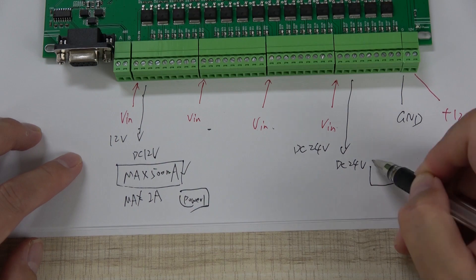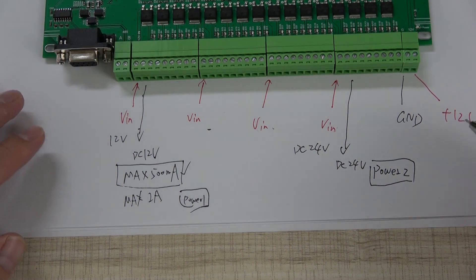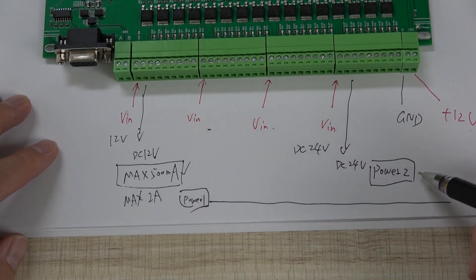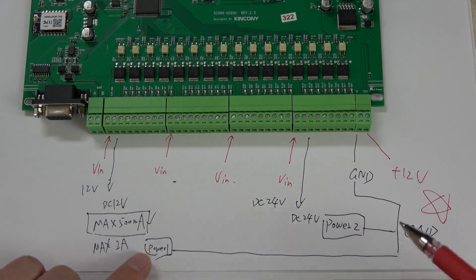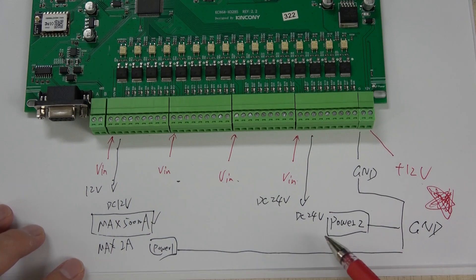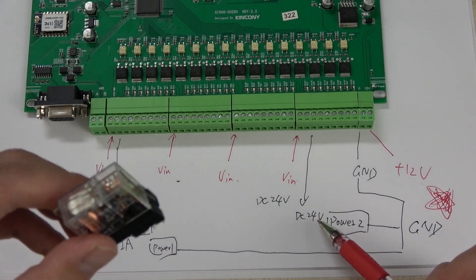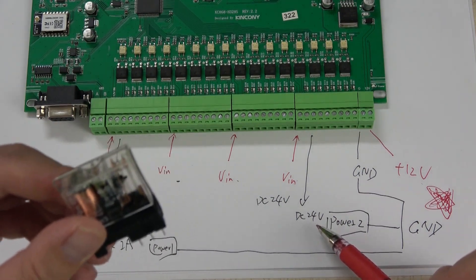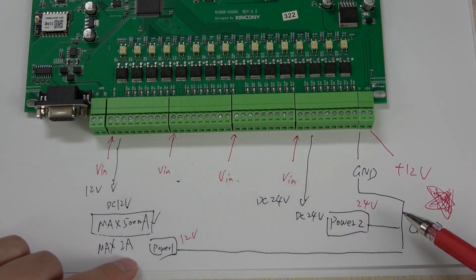This is power group 1 and this is power group 2. Be careful — the most important point is that if you use power supply 1 and power supply 2 at the same time, you must connect all ground lines together to this common ground. This is very important for safety. Also be careful not to use a 24V output for a 12V relay — 24V must connect with a 24V relay.